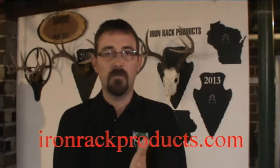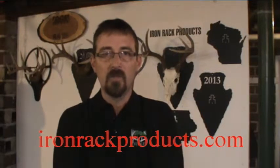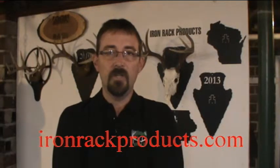If you're a taxidermist or a pro shop dealer, ask me about our wholesale prices — we've got some great wholesale prices for you guys out there as well. Thanks for tuning in and watching my video.